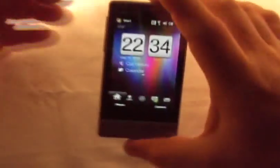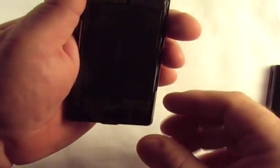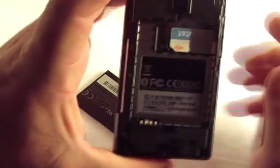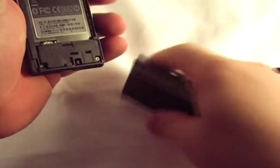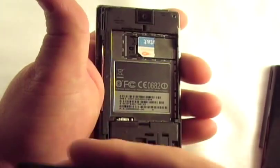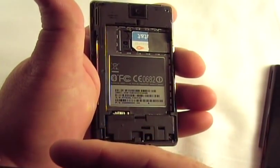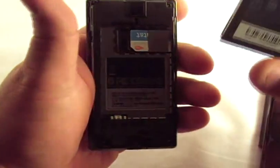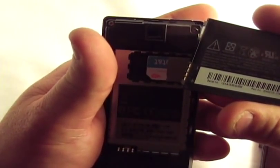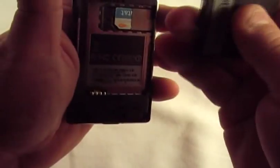Alright guys, last night I forgot to show you one thing. On the back where you put the SIM card and the battery — you slide the cover up — right there is where your SIM card goes in. And the battery — I didn't report last night — it's a 1100 milliamp hour battery.